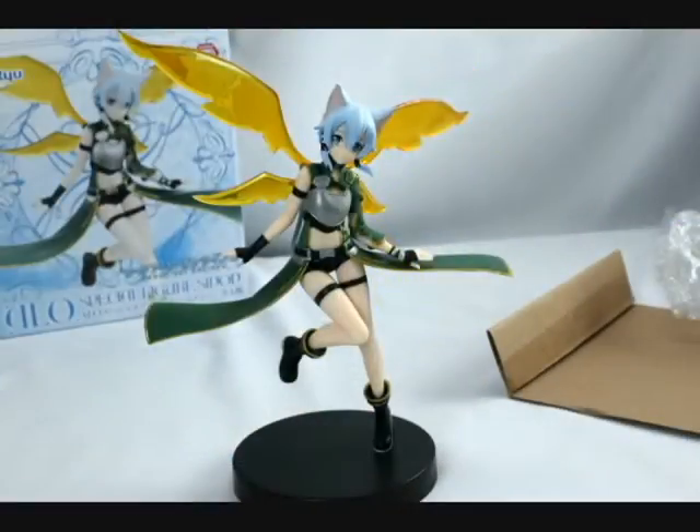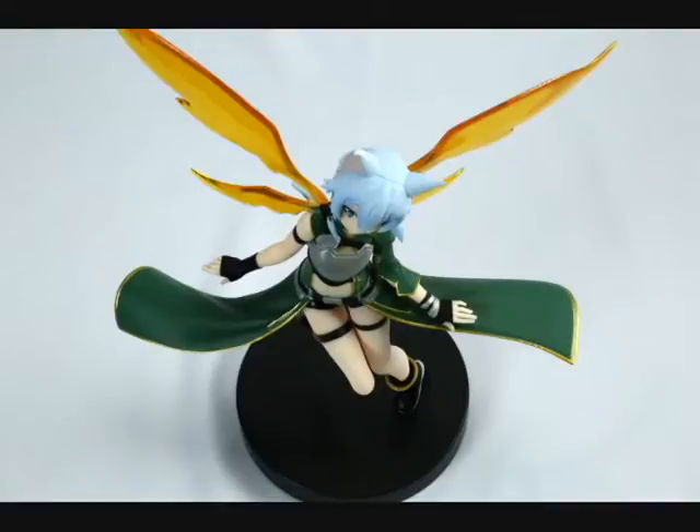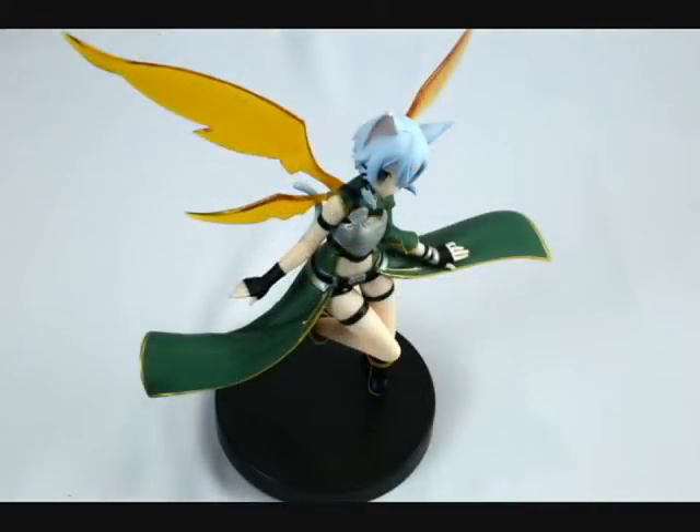Here are some pictures in slightly different lighting so you can take a look at the colors again. Overall, the quality is pretty close to the box image, but the blue in her hair and eyes seems a little darker in person. Sinon is about 8.5 inches or 22.5 centimeters tall, which is a pretty good size for displaying in a case or even on your desk, as she's not very big or bulky.